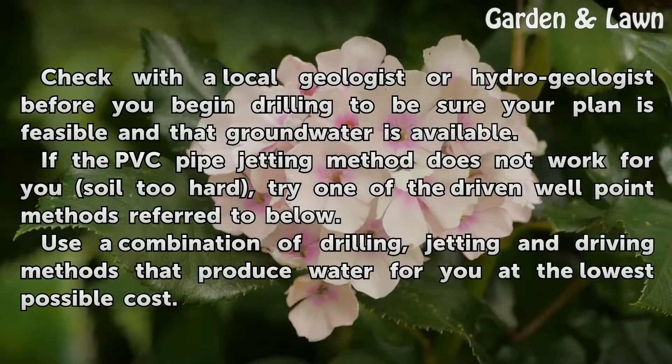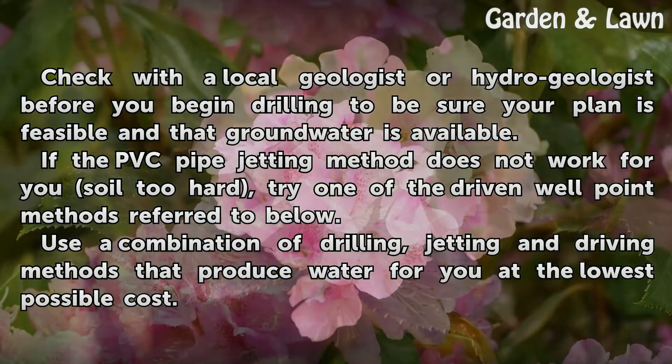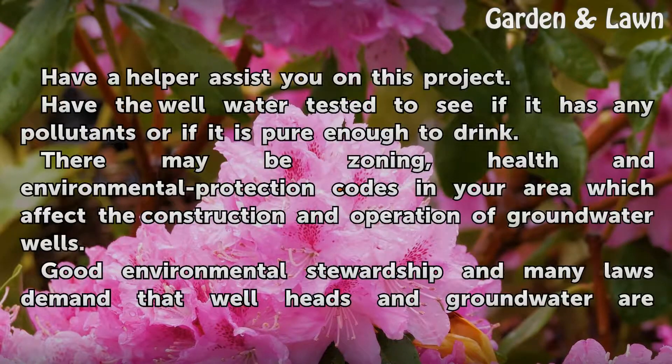Tips and warnings: Check with a local geologist or hydrogeologist before you begin drilling to be sure your plan is feasible and that groundwater is available. If the PVC pipe jetting method does not work for you because the soil is too hard, try one of the driven well point methods. Use a combination of drilling, jetting, and driving methods to produce water at the lowest possible cost. Have a helper assist you on this project, and have the well water tested to see if it has any pollutants or if it is pure enough to drink.